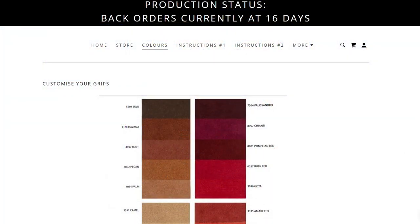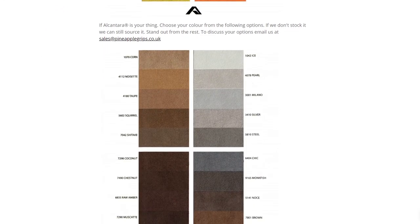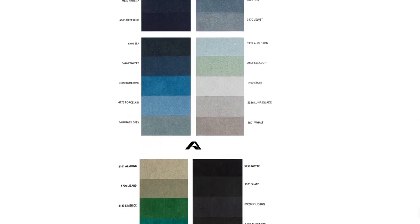The color choices mentioned are readily available, but they allude to other colors possibly being available on the color chart at their website. If there's a wild color you're considering, you might want to contact Peter directly. It will probably cost a little more because you'd have to buy more leather than just one wheel, but he might be able to get it done.